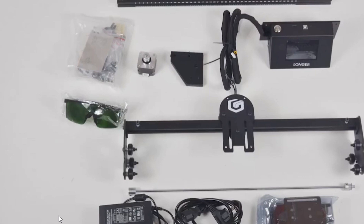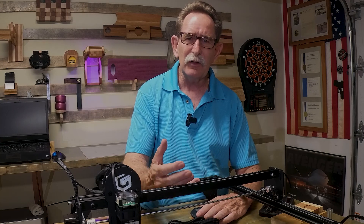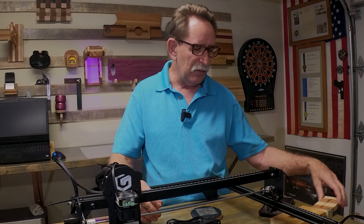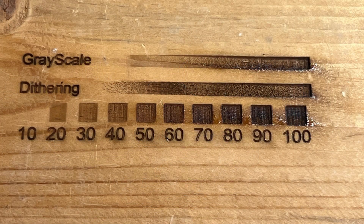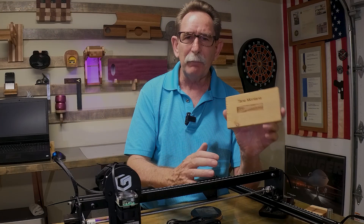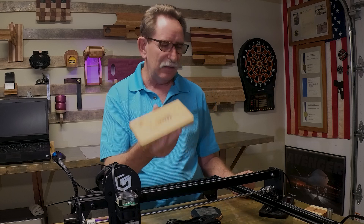There are several reviews out there for this machine, and what I decided to do was avoid using the materials that others used. Whenever I see a review and they're all the same — only showing results on basswood — it makes me wonder what else can be done. So on this machine I took a piece of pine and did a grayscale burn to get my markings, then flipped it over and took a name. I did it as a fill in text, then as a fill going into the material leaving the text pronounced, and then just a simple line. I was very impressed with the quality, and it was really easy to do.